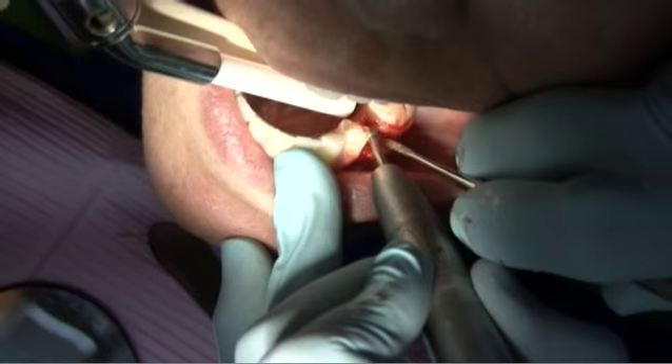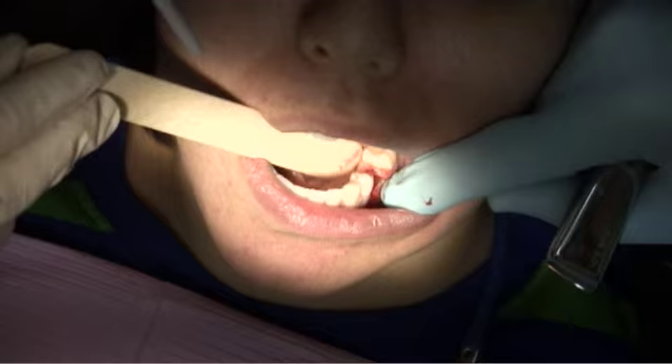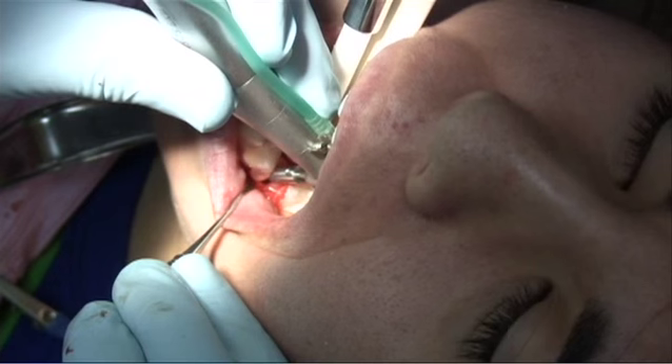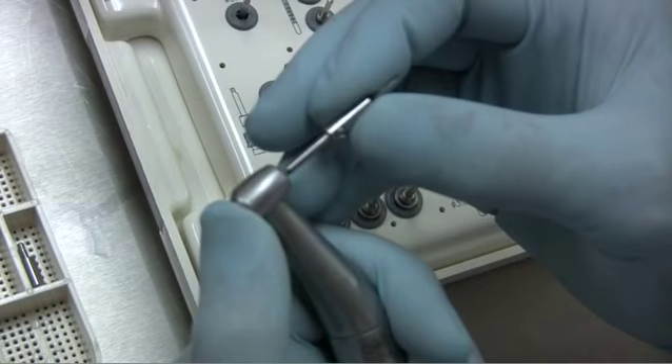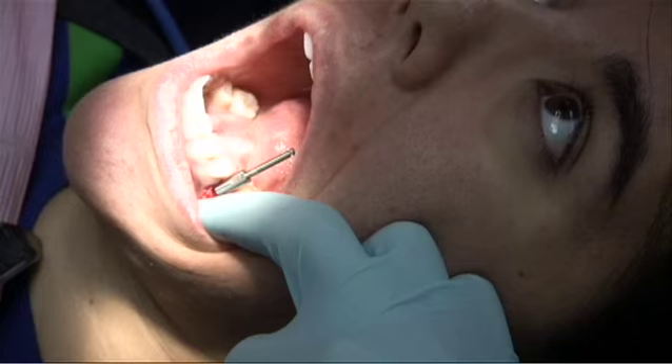When satisfied, the guide is inserted and the osteotomy is started with a round burr. The osteotomy with the O20 round burr and drill stop is started exactly in the center of the acrylic channel. There is no need to change tubes and sleeves because the channel in the drill stop will control the drilling axis. Next, the pilot drill is inserted to the slot. The tip of the drill engages the opening created by the round burr.